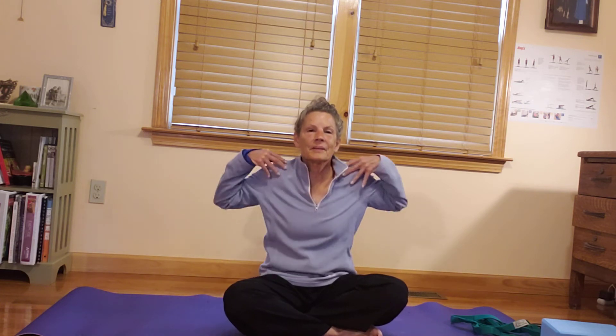Relaxing the face and jaw, throat, eyes. Then begin to invite the shoulders to relax, just melt down away from the ears, drawing the shoulder blades to back body, opening up the heart and the breath. Relaxing into the extremities, the arms and legs, hands and feet. Just notice how you feel today — not only in your physical body, but mentally, emotionally, and energetically.